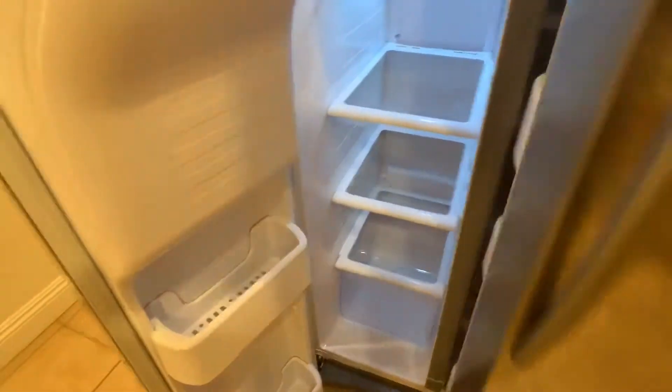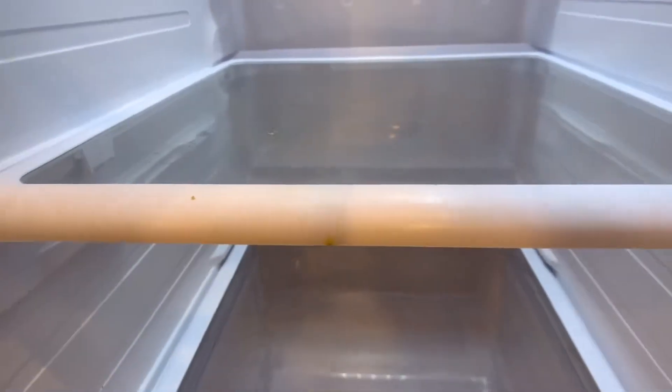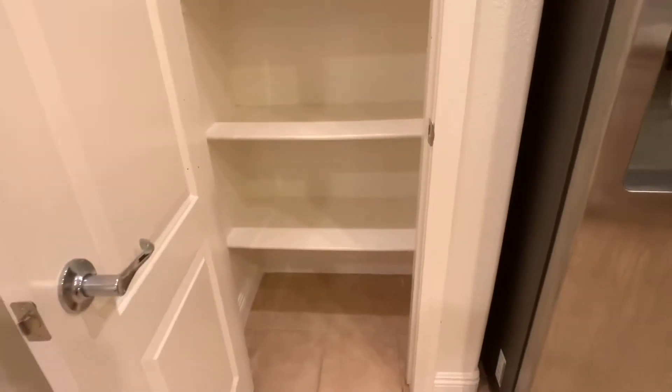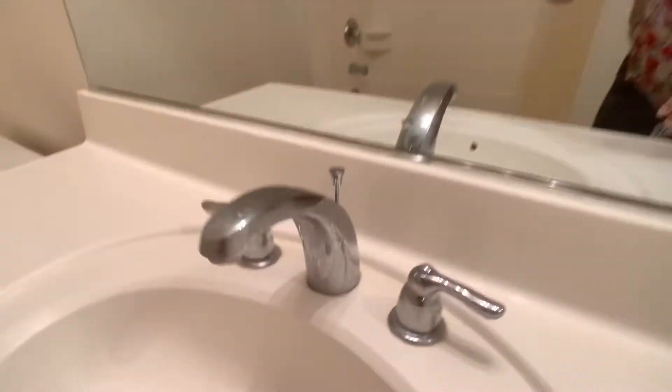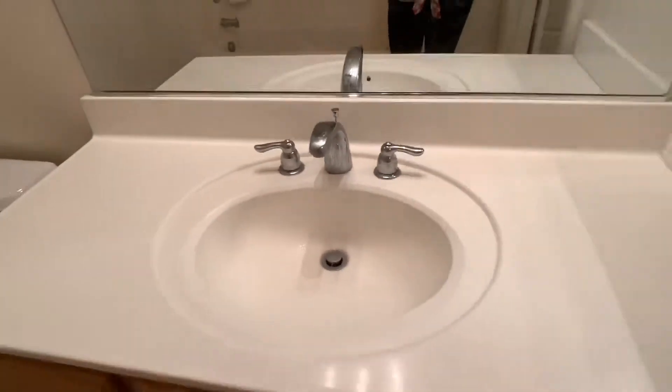He cleaned out the fridge but again there's just some detail things I would like to have my cleaning person come take care of. The pantry is good — again just normal wear and tear, with the paint being kind of worn, probably from cans sliding across it.